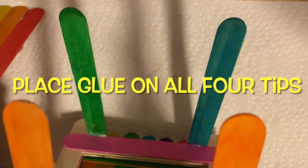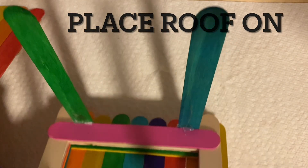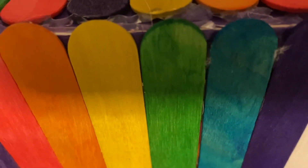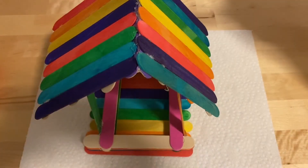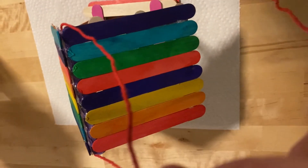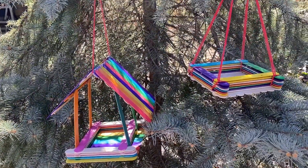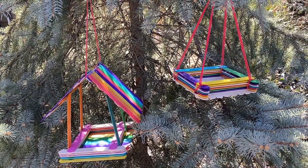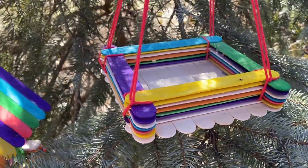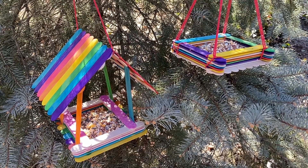For the last step, we're going to put glue on all four of the corners and put the roof on. Here's your finished birdhouse. We're going to put some thread on it so we can hang it on a tree right around the roof, and we're ready to hang it on the tree. Add some bird food to it and wait for the birds to come.